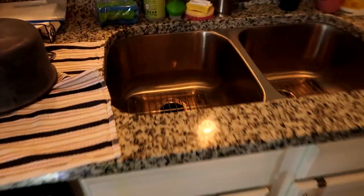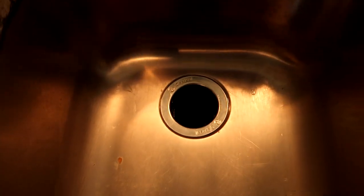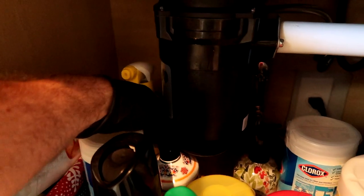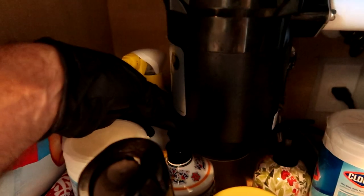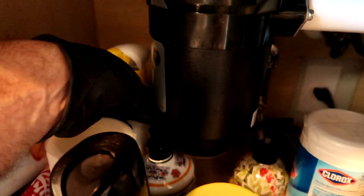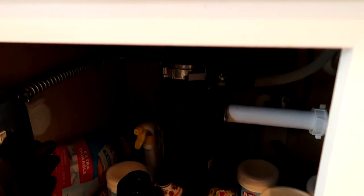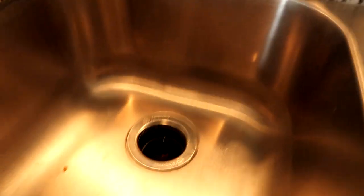All right, on this call the garbage disposal is not working - maintenance man job security for the next 30 years. There's a reset button on the side here - you'll hear it click. It's already in, so it's just jammed up. You can hear it buzzing when I hit the switch - we've got a jammer.